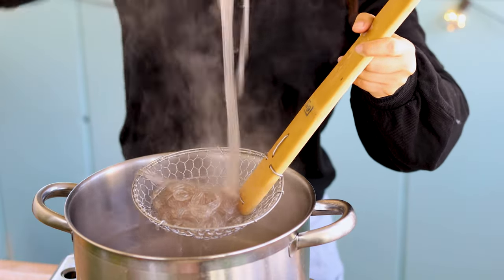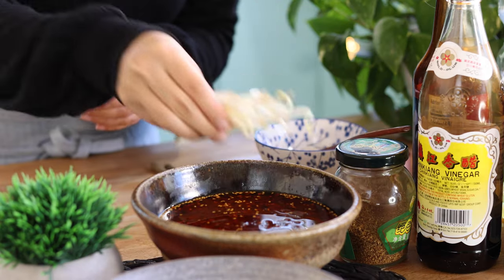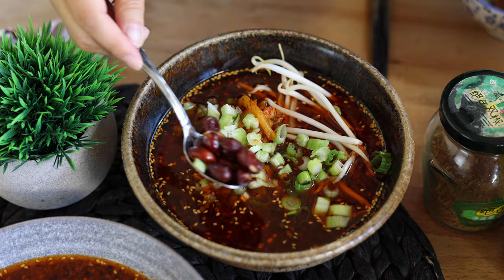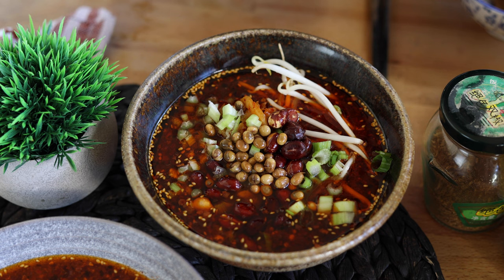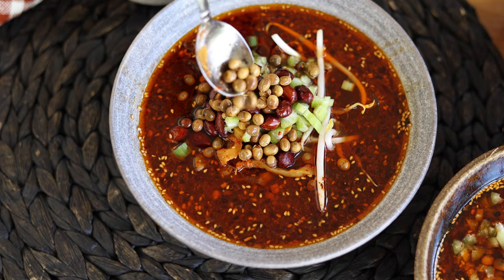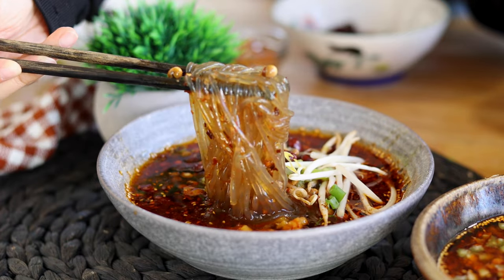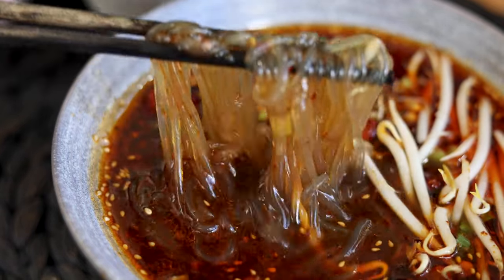The noodles are ready when you can break one in half with chopsticks. Add to the soup and then add the toppings one by one on top. Be generous with the toppings — I love to have lots of fried peanuts in my soup. It is looking beautiful, and here you have it: traditional Sichuan Sun La Fen, hot and sour sweet potato noodle soup covered in red chili oil.